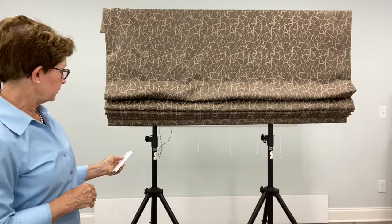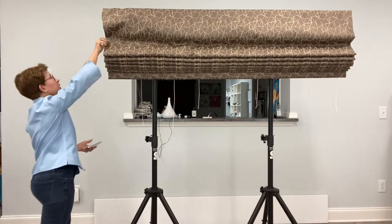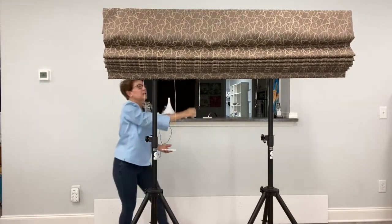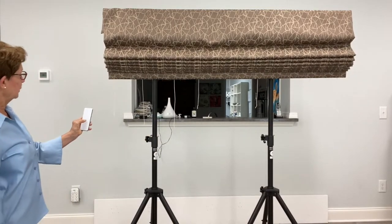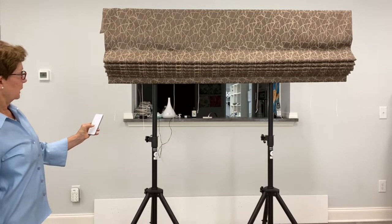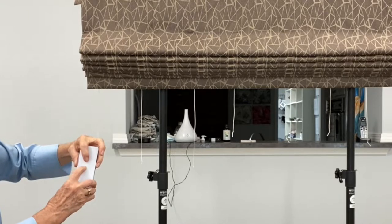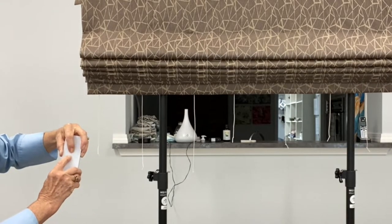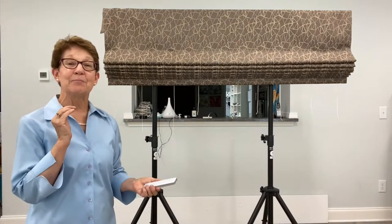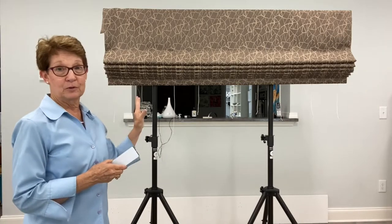I'm going to continue sending the shade into the uppermost position that I would ever want it to travel. That's a little bit too high, so now I'm going to press the down button. When I get it to that uppermost position I'll press the up and the stop button at the same time until the motor responds. Two jogs and three beeps — the motor has now been set and the remote control is telling the motor that this is the uppermost position.